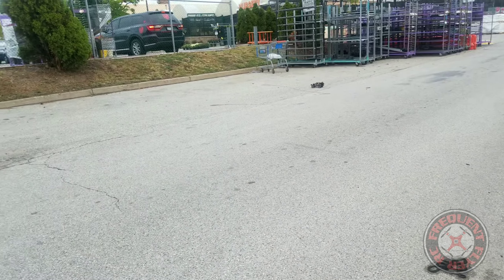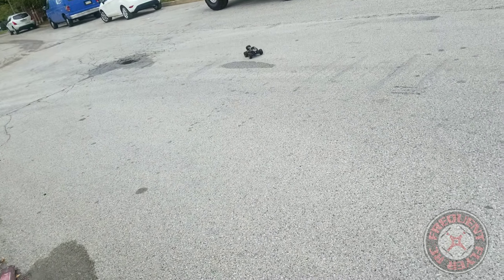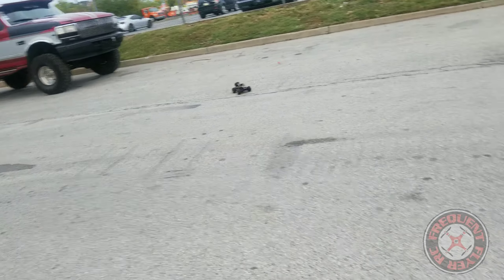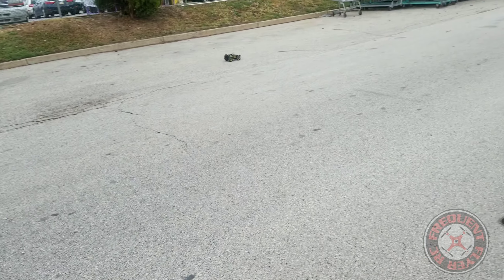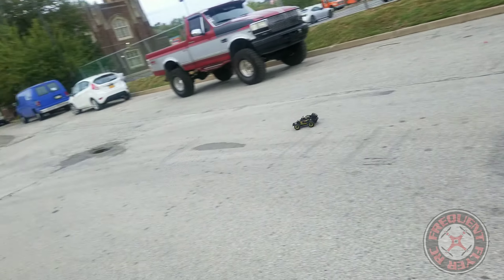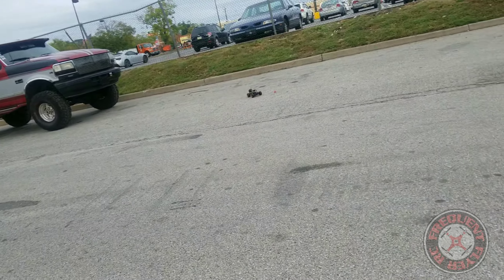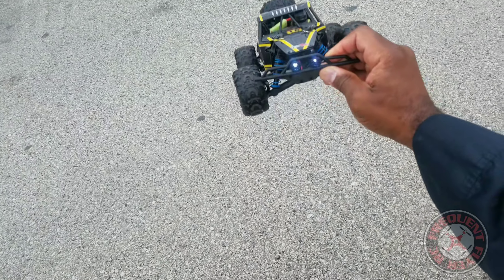Pretty nice speed to it. So far it's good — we're not flipping over. That's the brakes; that's full throttle there. They can lift up — if it had a little more traction, maybe a little more weight on the back, it would probably pop a wheelie. Out here indoors where there's more grip on a hardwood floor, it does pop wheelies. It does have lights in the front — let me bring it in. Check it out, lights are in the front.